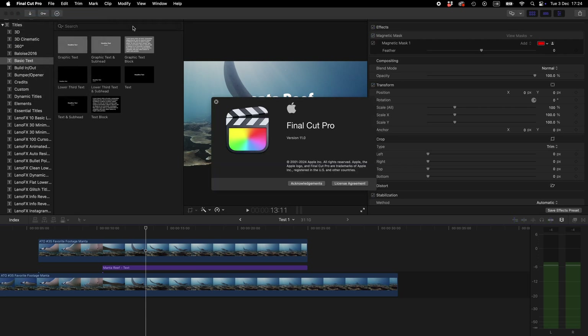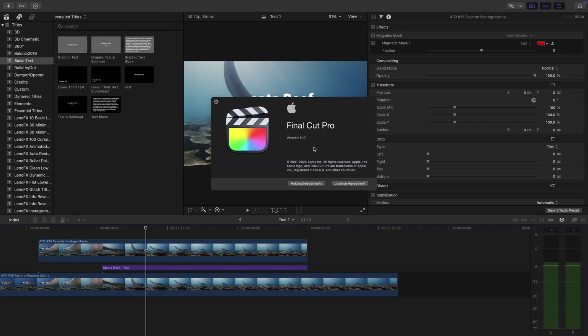The software engineers from Apple have really outdone themselves with the new magnetic mask feature that came with the latest update of Final Cut Pro 11. Yes, you heard that right — we are not in Final Cut Pro 10 anymore but have upgraded to version 11.0. So here are three useful and creative ways how you can utilize the magnetic mask on your underwater footage.